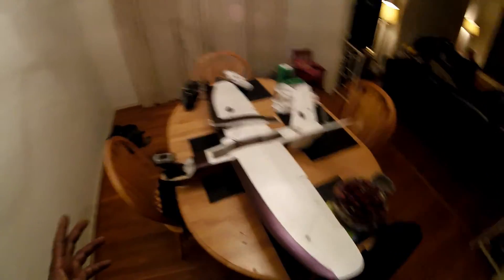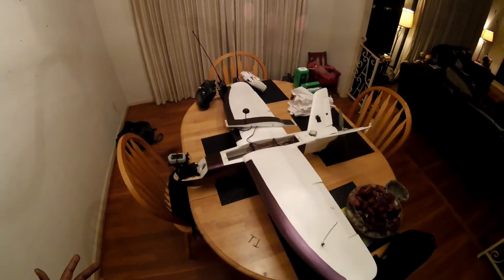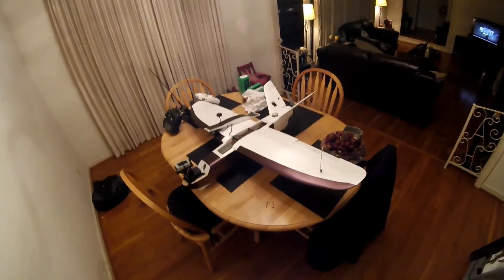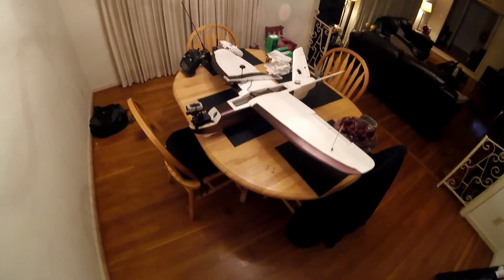Anyway, that wraps up my overview of the plane and how I've got it set up. Hope you guys like it. Long-range flight coming soon — maybe this weekend depending on weather — a 21-mile round trip flight that should be pretty awesome. Holler at your boy, peace.